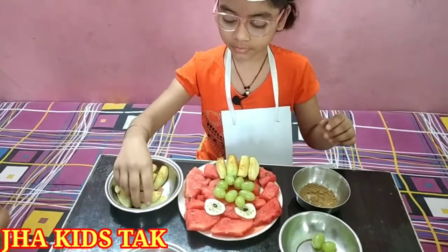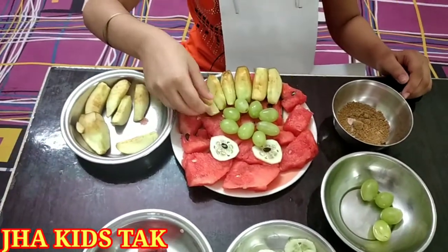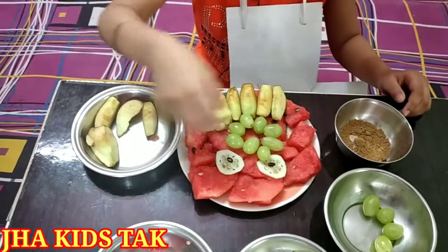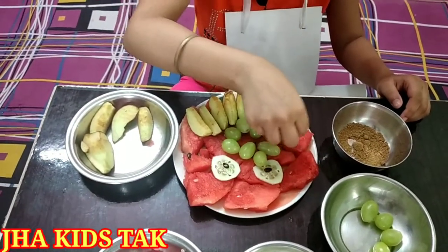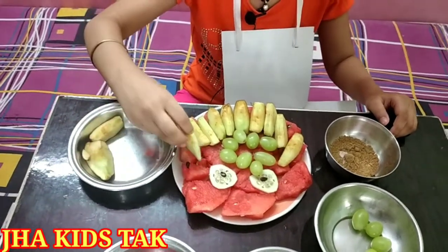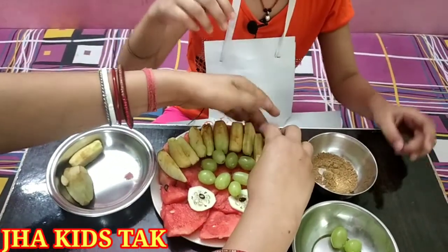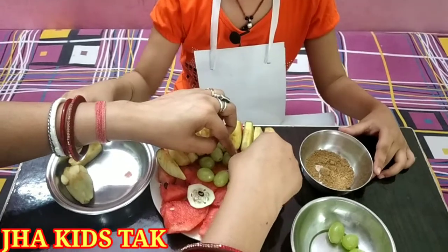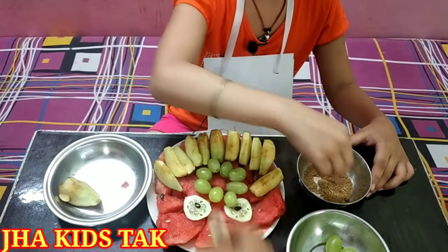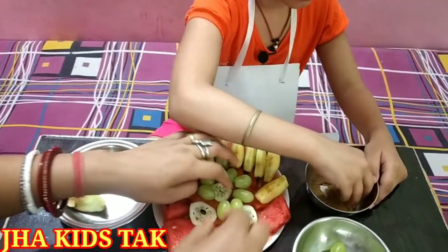Four, five, six, seven, eight, nine, ten, eleven, twelve, thirteen, fourteen, fifteen, sixteen, seventeen, eighteen, nineteen, twenty.